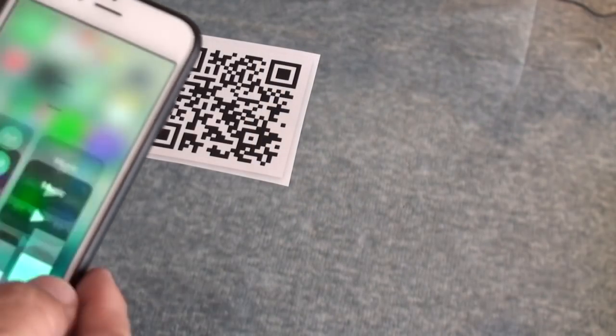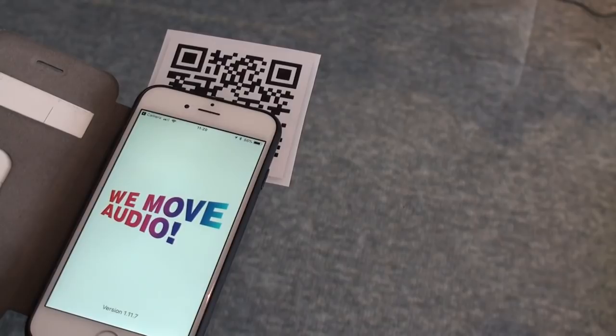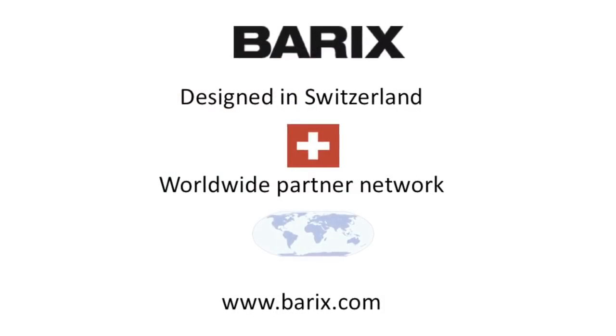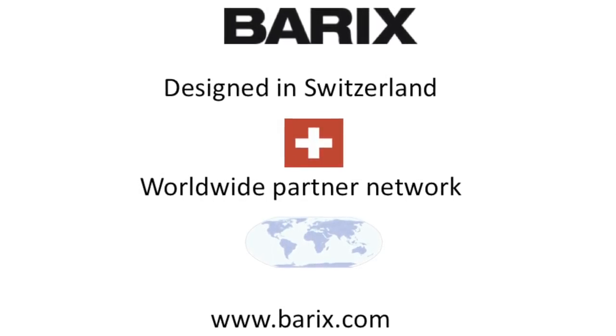The user simply scans the QR code that's maybe published in a conference manual or hangs on the wall. The application starts and immediately jumps to the right channel. For more information on Audio Point 3.0, go to barix.com or write to us at sales@barix.com.